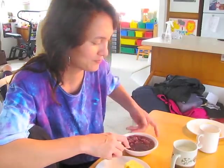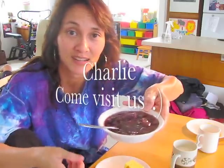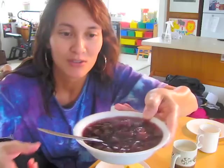Soup is good food. And Charlie, if you're ever in Hawaii I'll make this soup just for you — so come visit us. Purple soup for Charlie and fans.